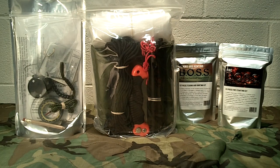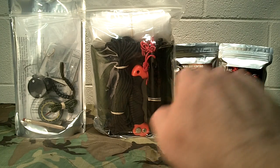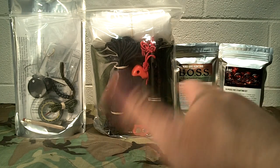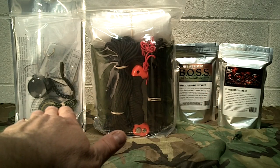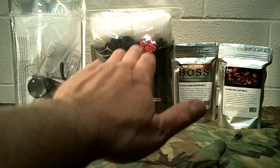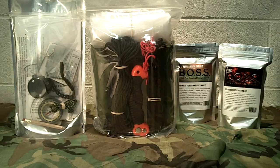If you follow my channel you know that I've done the review of these two here — this is the hunting and fishing kit and the fireballs. These kits over here we kind of collaborated on and shared some ideas of what we thought ought to be in them. This one I recently reviewed, which is the navigation kit, and then we're going to take a look now at the shelter building kit.